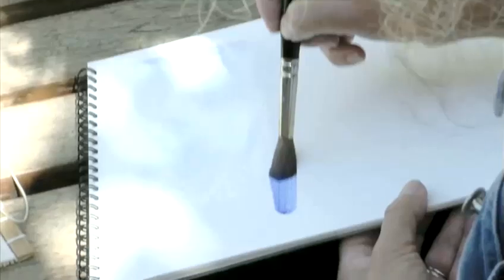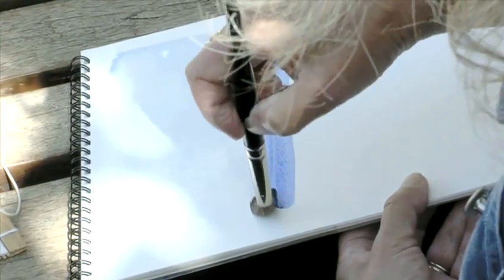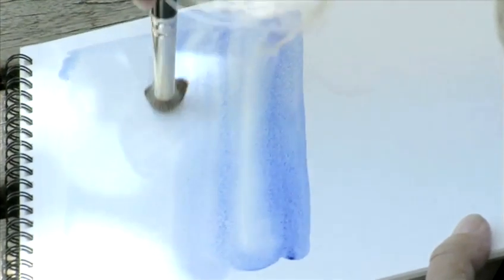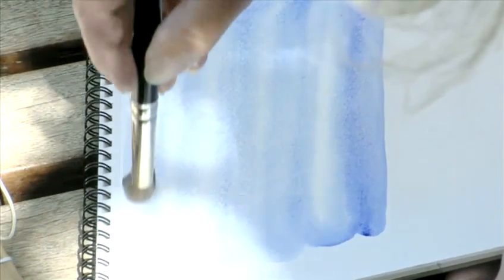Just work backwards and forwards and let the capillary action happen in the paper. Slowly the colour becomes more dilute as you move down the space. Then tilt the paper to allow the capillary action to carry the pigment.